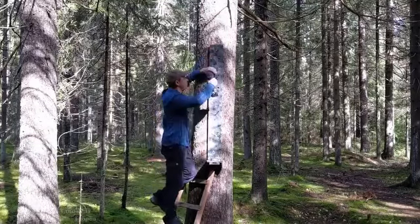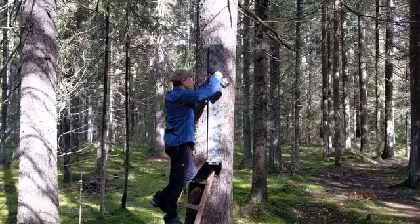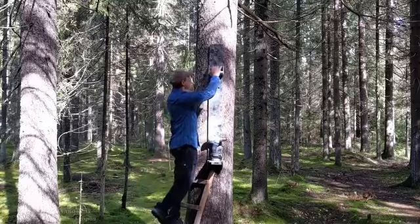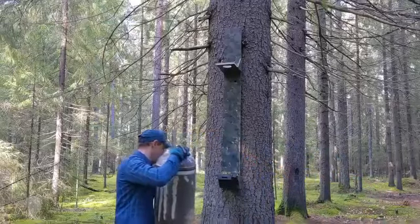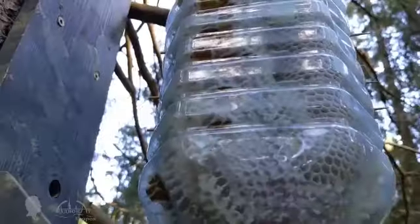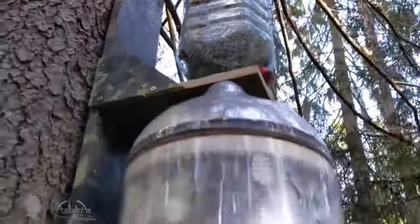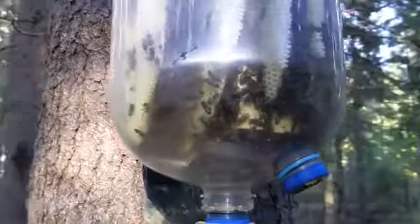As for using self-tapping screws on a live tree, the self-tapping screw pushes wood fibers apart without severing them and, most importantly, sap flow is not disturbed. I can't think of anything worse than using a clamp or a rope for this purpose, which can result in the slow death of a tree. If you know a more gentle way of attaching a heavy object to a living tree, please advise in the comment section below.